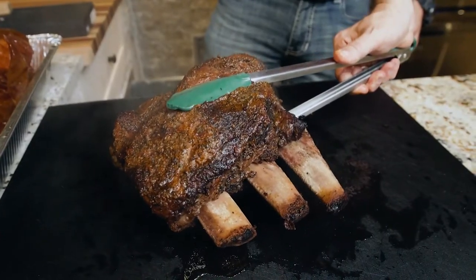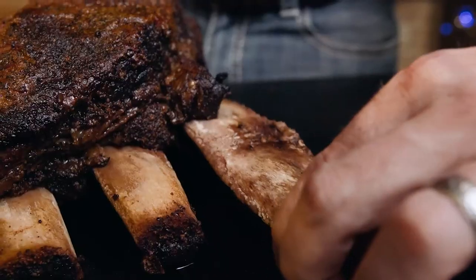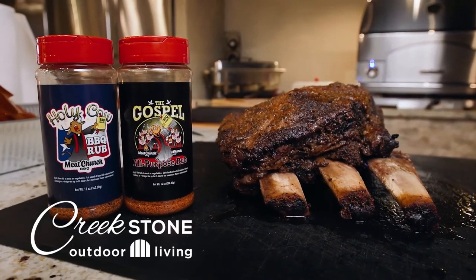Check these ribs out — they look like brisket on a stick. Serve them on the bone or pull the bone right off and serve them on a plate. Come into Creekstone today to get all your accessories for the Big Green Egg.